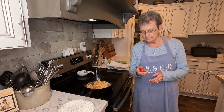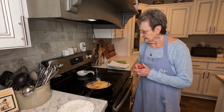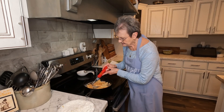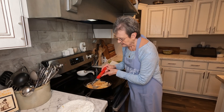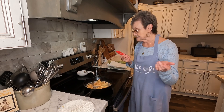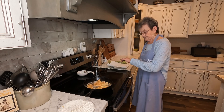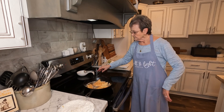I have a thermometer that you can put in. It's already up to 205 degrees, so the chicken is done. You just want it to brown. You don't want to cook it too long because it'll be tough.